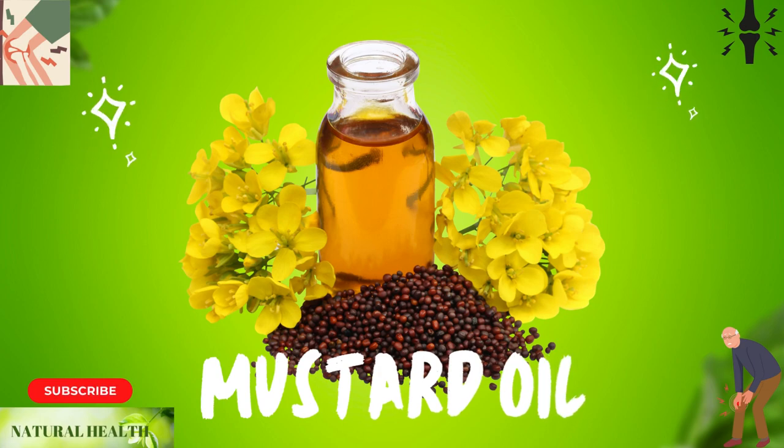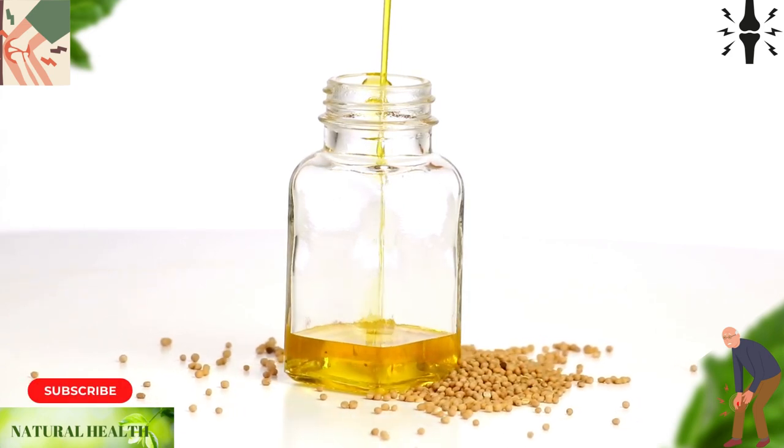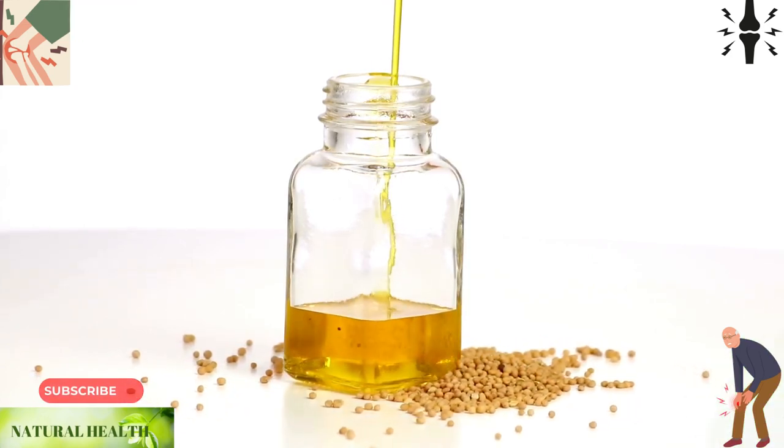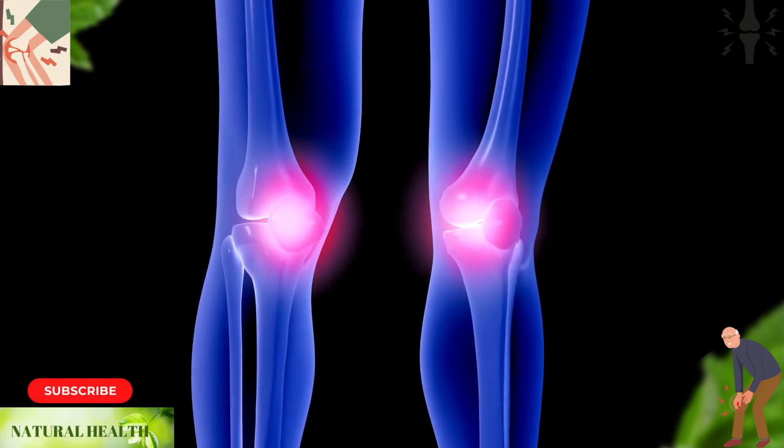Mustard oil is another natural remedy that can be effective in relieving knee pain. Simply massage a few drops of mustard oil onto your knees to help ease discomfort. Both of these methods may be added to a list of herbal solutions for relieving pain.